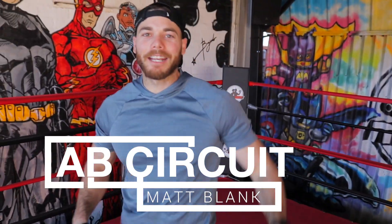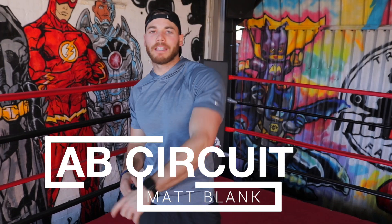What's up everybody? Matt Blank here. You guys asked for this video so I'm going to give it to you. We're going to go over four exercises for this ab circuit. I want you to do it at the end of your workout. We're going to do three rounds of it — four exercises: straight leg sit-ups, leg raises, Russian twist, and a hollow body hold.